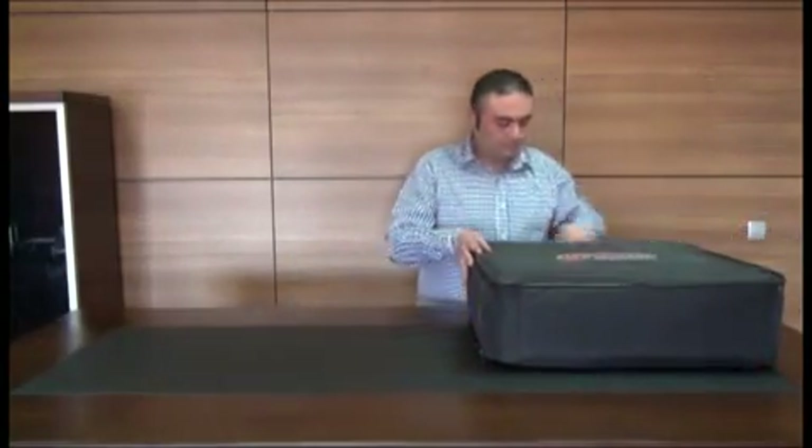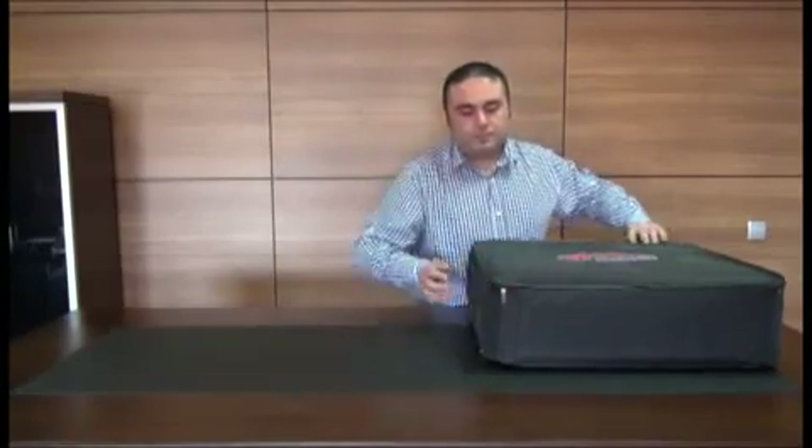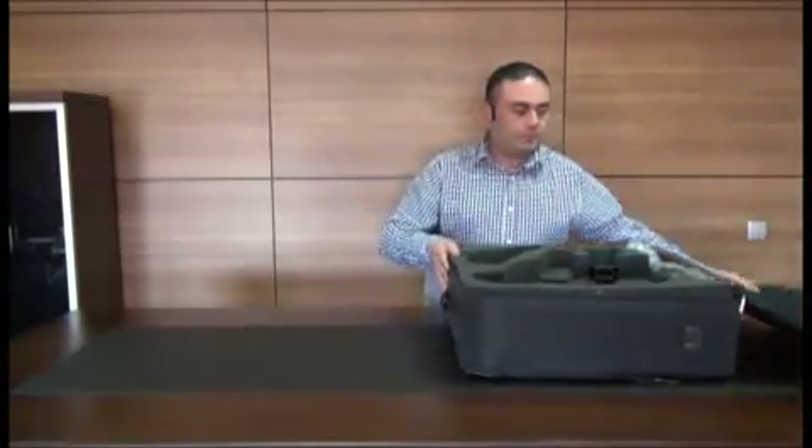We will now introduce you to the new Golden Gate Plus 3D developed by Nocta Engineering. We will start by introducing the parts and the accessories. When you open the case, you will first see the technical manual and the warranty card. We recommend that you read the technical manual thoroughly before you assemble or use the device.